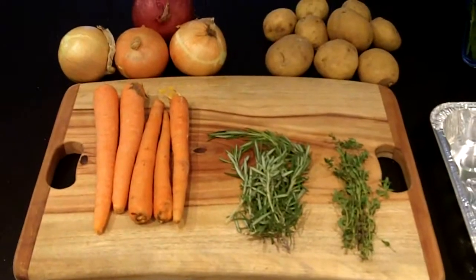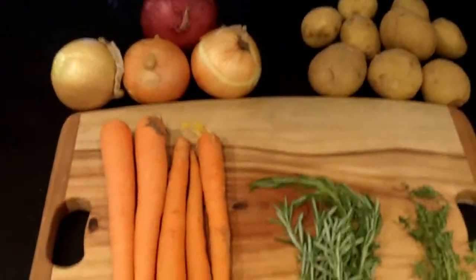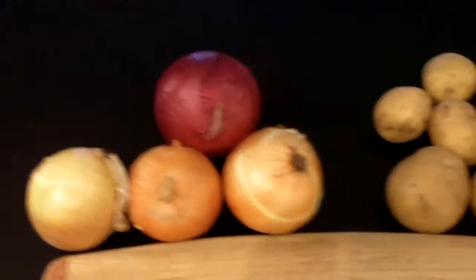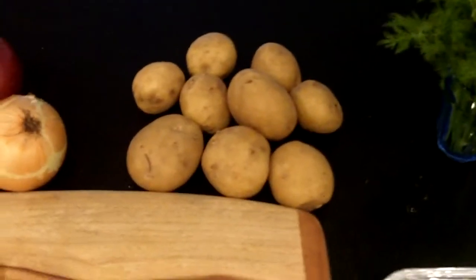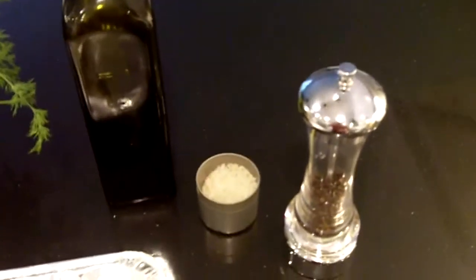Here we have some of the items we're going to be putting into our roasting tray. I just took some things from the crisper and some leftovers. I've got a bunch of carrots, three yellow onions and one red one, and about the same portion of potatoes. We're also going to use some herbs: rosemary, thyme, and some dill I had left over. I've got olive oil, sea salt, and black pepper.